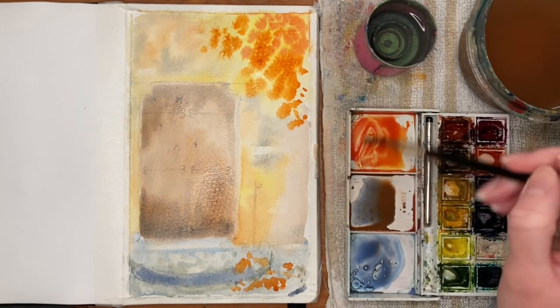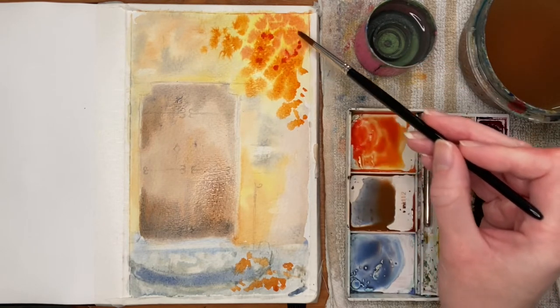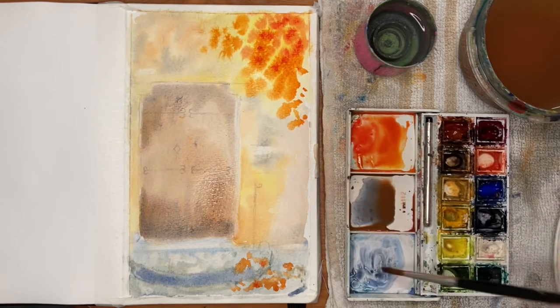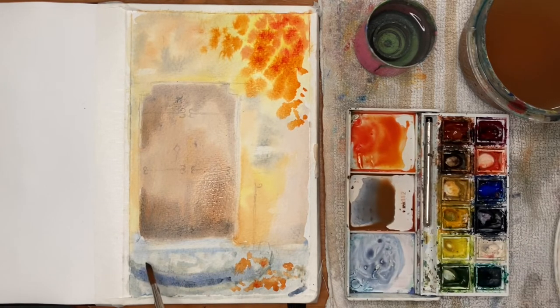I'm adding in some last bits and pieces to this first wash — a couple more darker leaves with more of a red tone, and also a little bit more detail into the stonework at the bottom. This was the point where the painting was almost dry underneath, so I was probably pushing it a little bit too far. If I were to do this again I probably would have left some of these areas or tried to get them done quicker so they blended into the background rather than having hard edges.